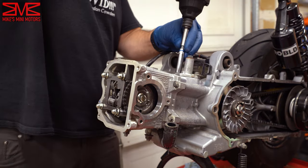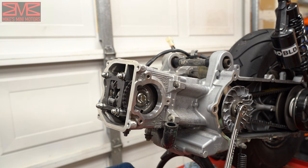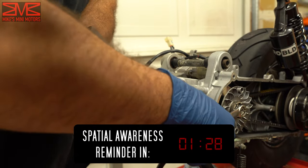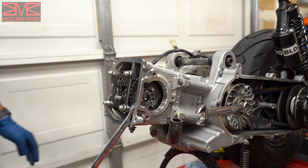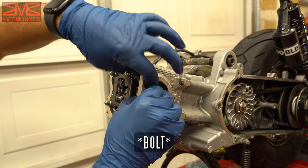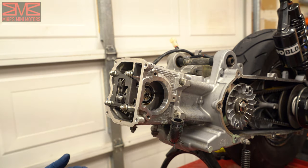Now we're ready to take out our cam gear. This is why we need the CVT cover off — so I can hold onto the variator. Then I'm going to fish a 12mm socket in there to get around the nut. Try to do that without losing chunks of yourself. Once it's loose you can take it out with your finger, then fish your timing chain off the cam gear and pull it out. Now we are ready to pull this head off.